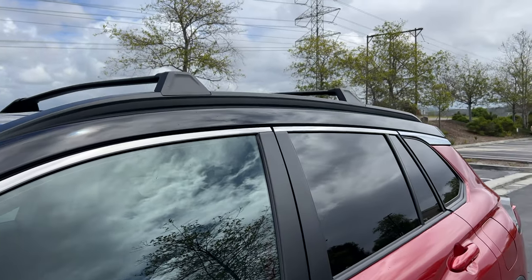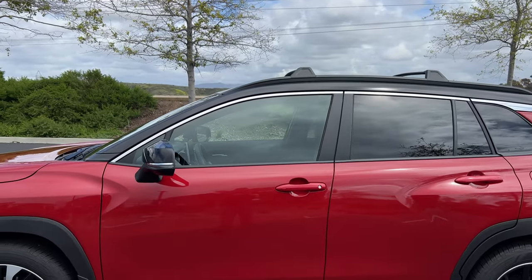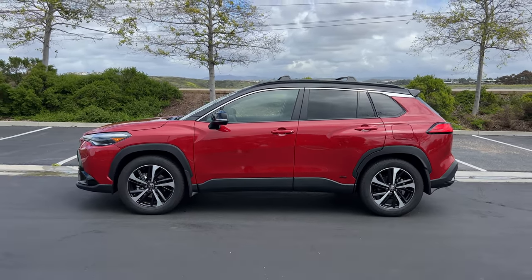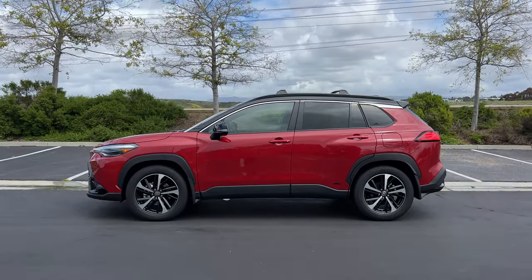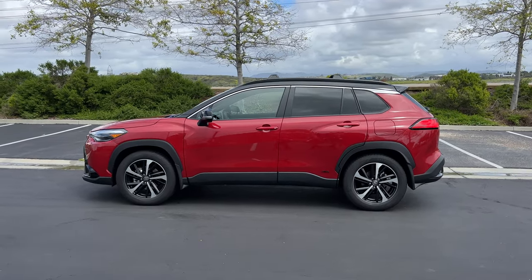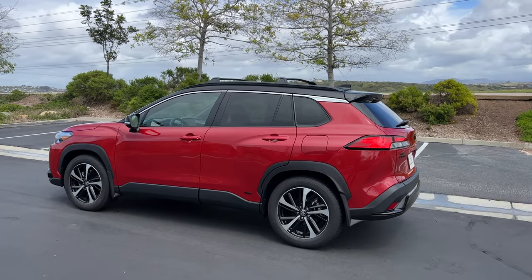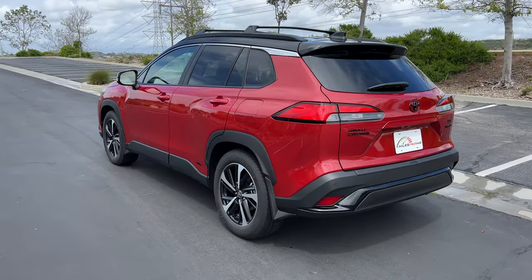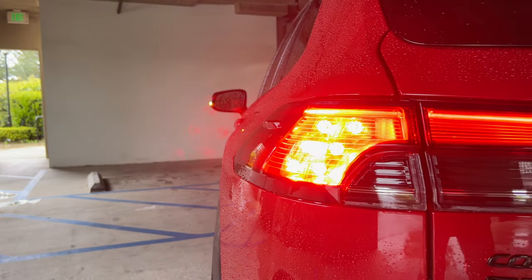Gloss black for the door mirror caps. Chrome for the upper part of the window trim, and those crossbars are here as an option. Stepping back to look at the profile, the Corolla Cross Hybrid has a pretty traditional two-box SUV shape — a little softer in the design than the RAV4, but shows that family resemblance. Corolla Cross is spelled out in that chrome window trim at the C-pillar, and within the taillights, which on this XLE trim are LEDs with LED turn signals.